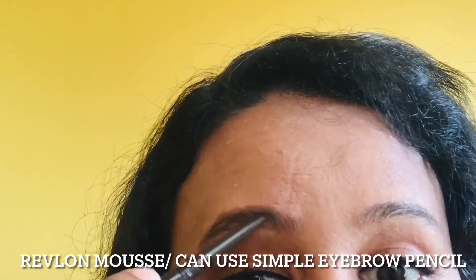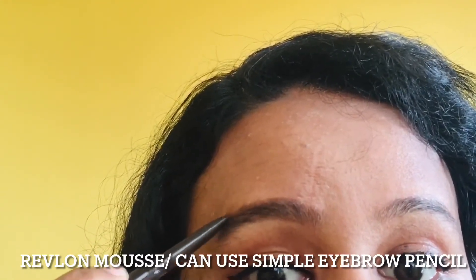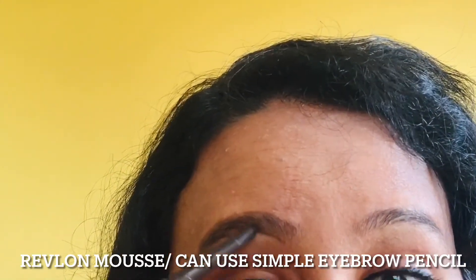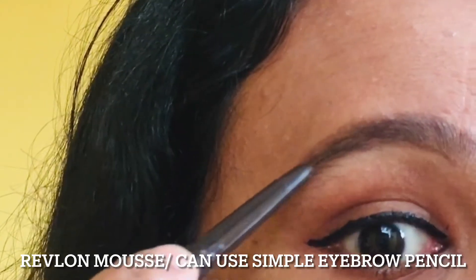I'm going to show you a brown color and a black color. If you are a brown color, you can add a slight shade.